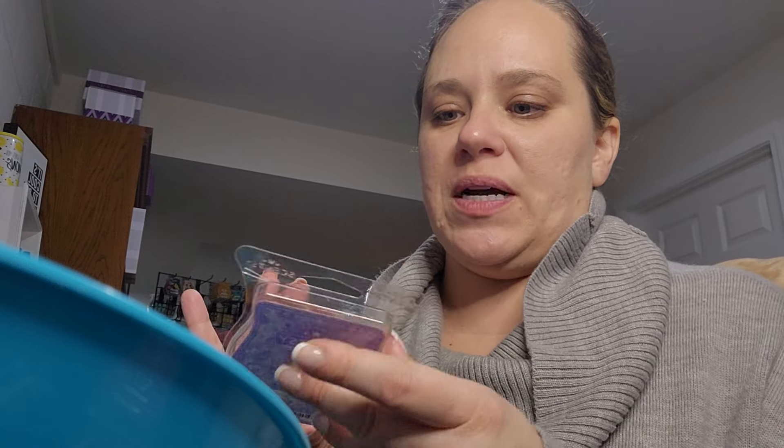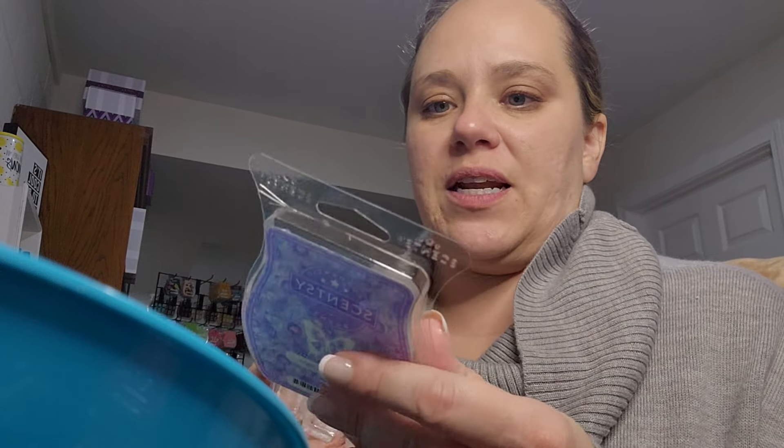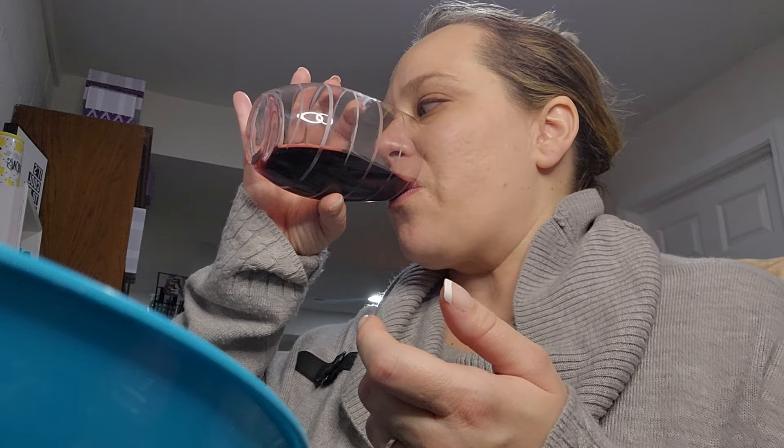I did recently warm Tahitian Twilight in my bedroom, which is the scent of the month from July. A gentle wave of coastal waters brings together flirty passion flower, pineapple, and white woods for an evening in paradise. This one also — it smells fairly strong in the clam, but it's not strong when warming. It needs a little more oomph to me. I like it on cold — smelling the container now, I'm like, that is delightful. But I just can't smell it when it's warming.